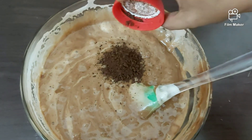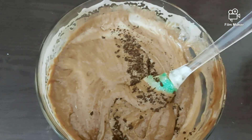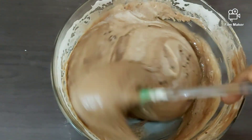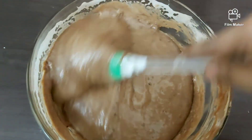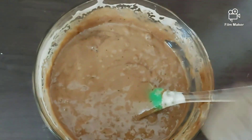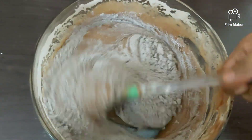Then we're going to add a tablespoon of instant coffee — this really brings up that chocolatey flavor. Now let's slowly fold in our dry ingredients.